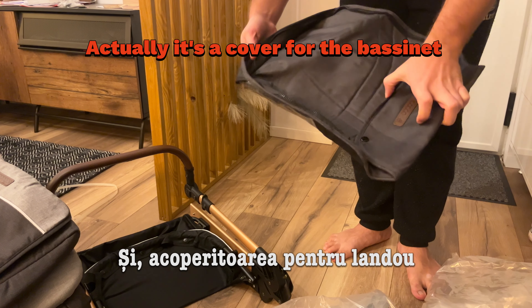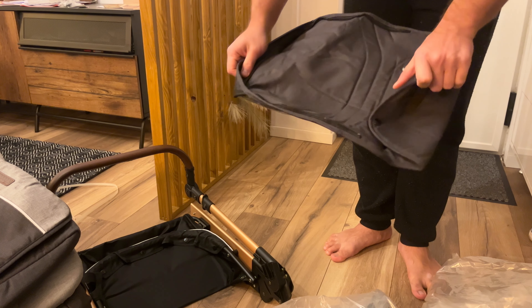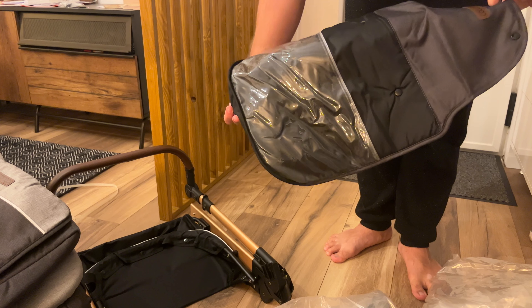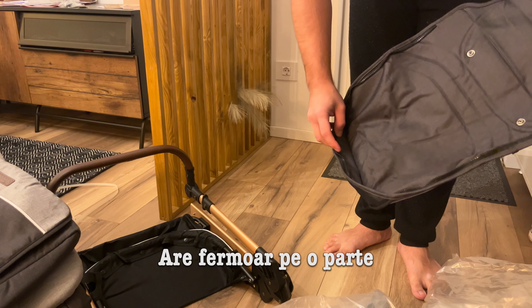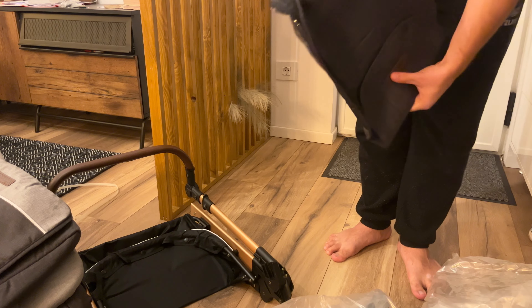And I think there is another bag. I'm not sure — it seems like it goes onto something, and it's got this zipper on this side. I'm not sure what this is; you'll see later.